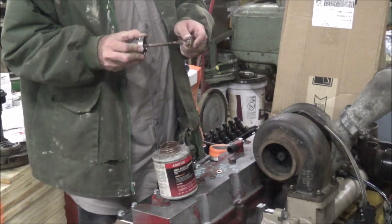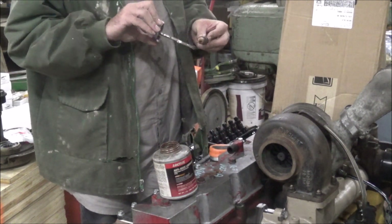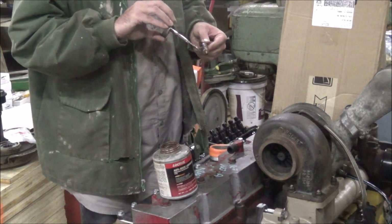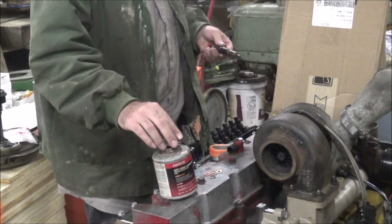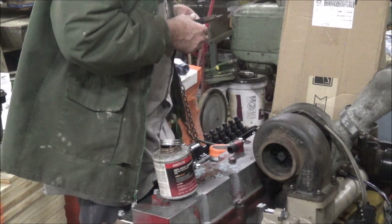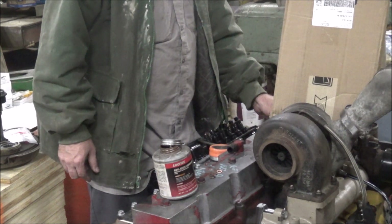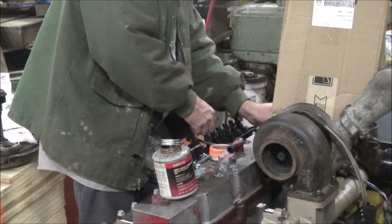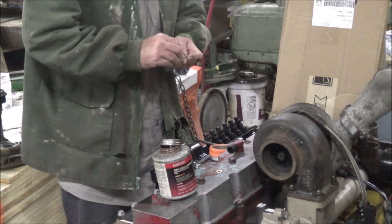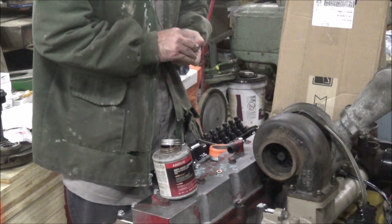I'll put never-seize on the nut body — don't want any down on the face, but having it all over the body will help make sure it doesn't rust and freeze into the head. The pipe goes up on an A3. Normally I have to put a little grease on these copper washers to keep them from falling off, but these are a tight fit on these.